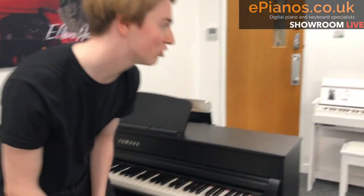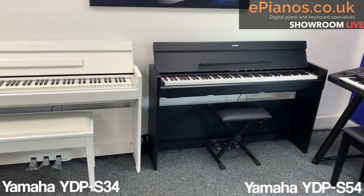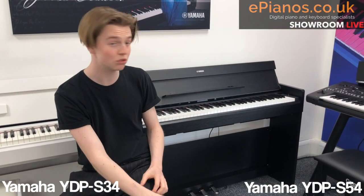I want to show you two digital pianos that at first glance look exactly the same. You've got the YDP-S54 on my right, and the YDP-S34 on the left. Apart from the colour of these two in the showroom, they look exactly the same — so what are the differences?